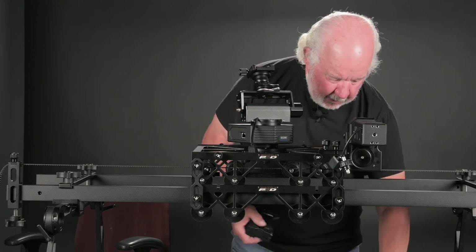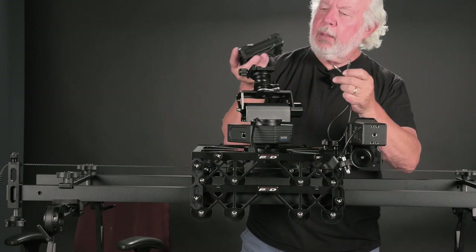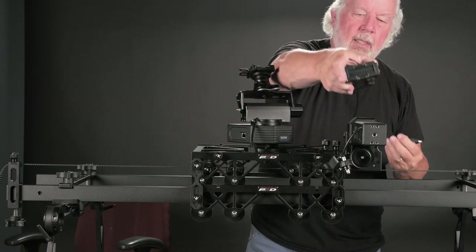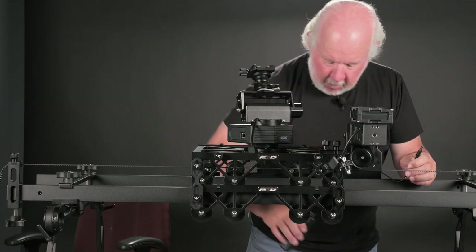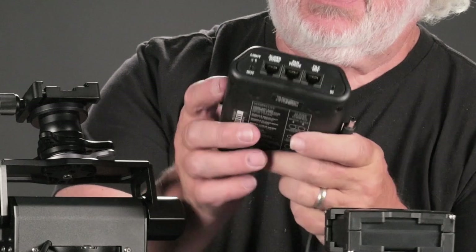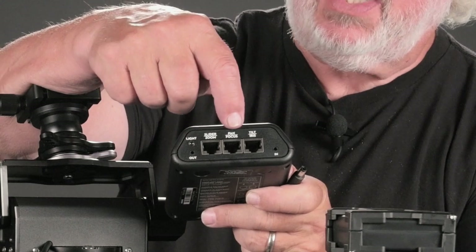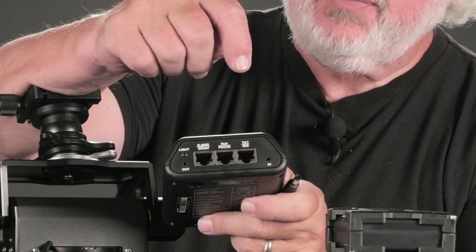Next we take the battery and the battery cable. Right next to the on/off switch there is a receptacle for the cable, and it fastens in place there. The Second Shooter Plus has on one end a light and the slider, pan, and tilt Cat5 connections.